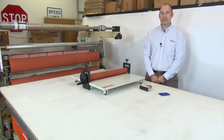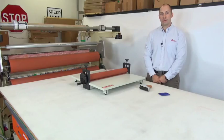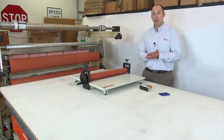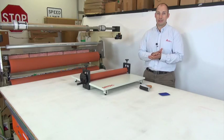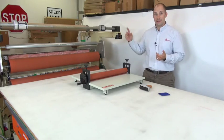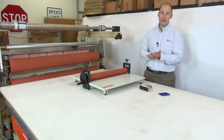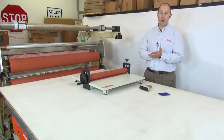Welcome to this edition of Avery Dennison Reflective Tips and Tricks. Today we're going to talk about roll-to-roll lamination best practices. Roll-to-roll lamination is a more efficient way of making flat sheet signs. It allows you to continuously feed in the substrate without having to change your sheeting as you roll directly off the roll material itself.